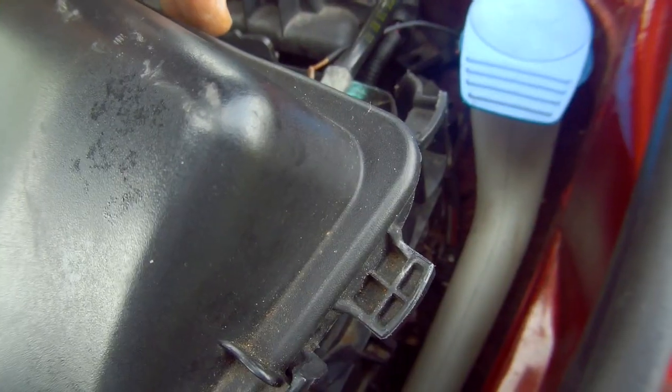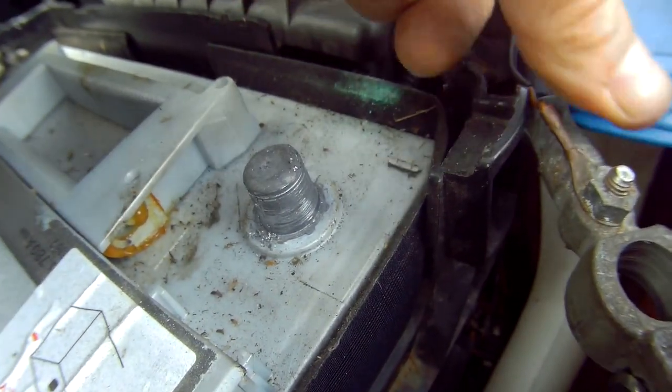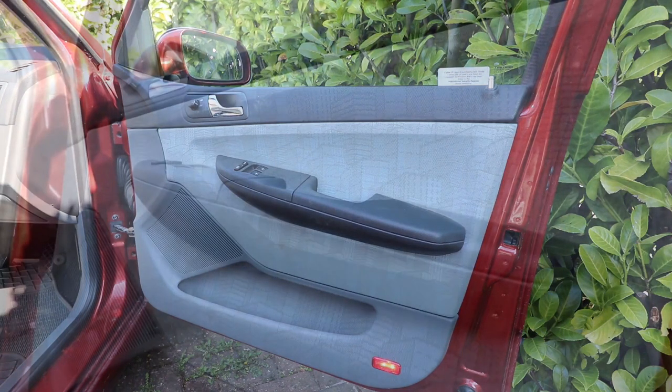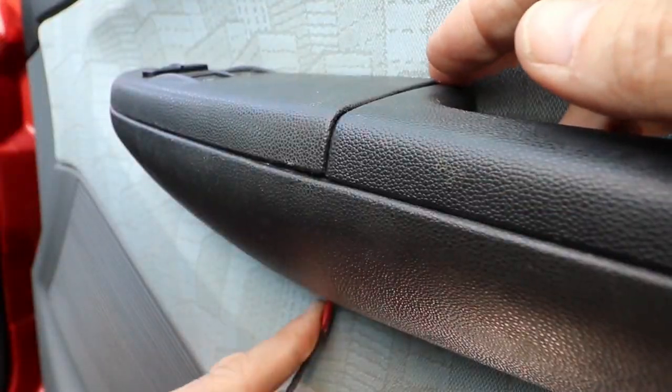So the first thing you want to do is disconnect the battery. Then you need to take out the inner door trim panel. If you want to know how to do this in detail, check out my other video — I'll leave a link at the end of the video and in the description.